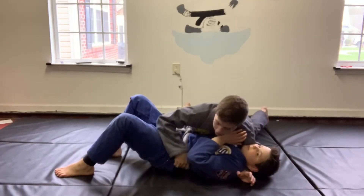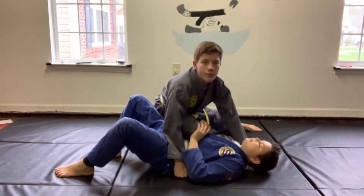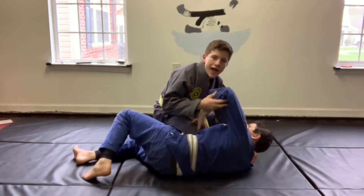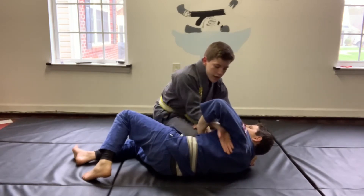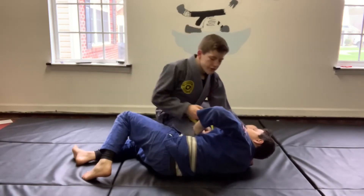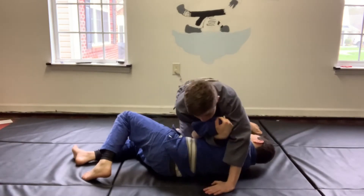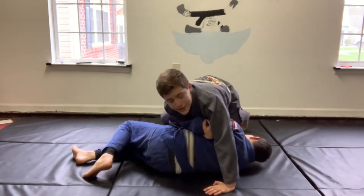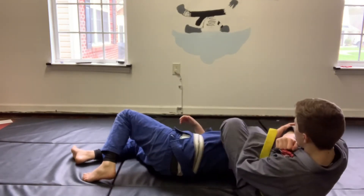Start in side control, grab the belt — this is what I did back in college. Knee on belly, and as he turns into me, there's a little gap right here as you can see. The hand that was on his belt is going to come in and wrap the bicep — kind of like a curl, like you're curling dumbbells. This hand that's by the collar comes over, and I'm going to bring this foot — the foot closest to his head — place it over, and then you're going to finish for the arm bar.